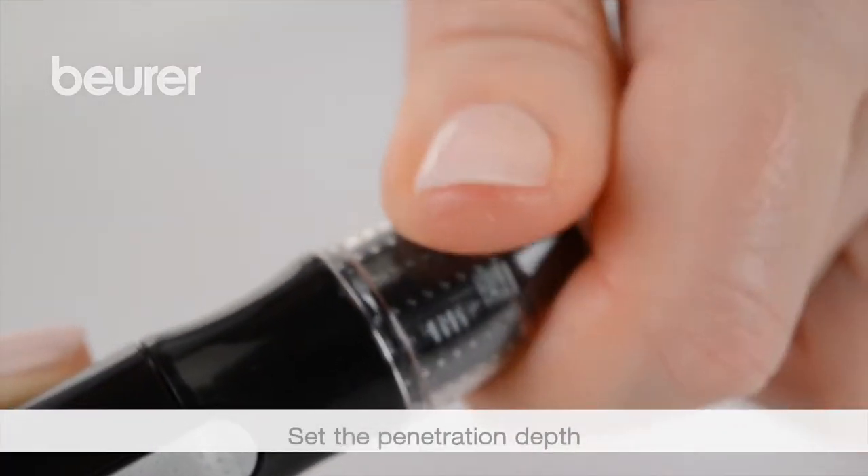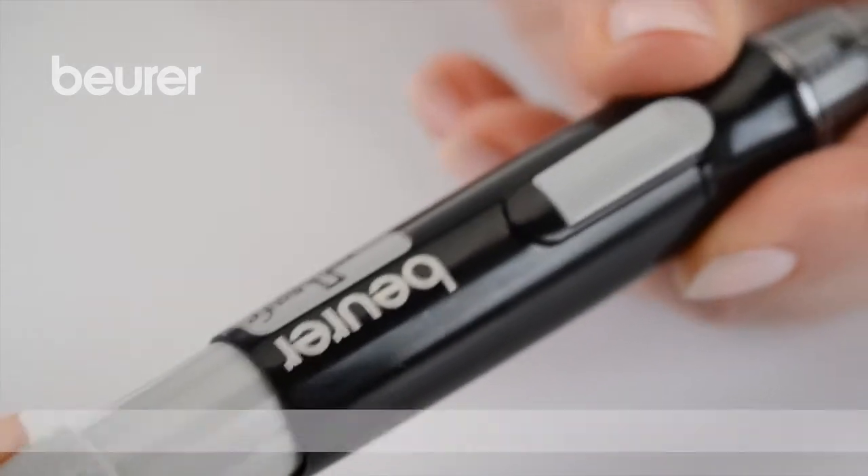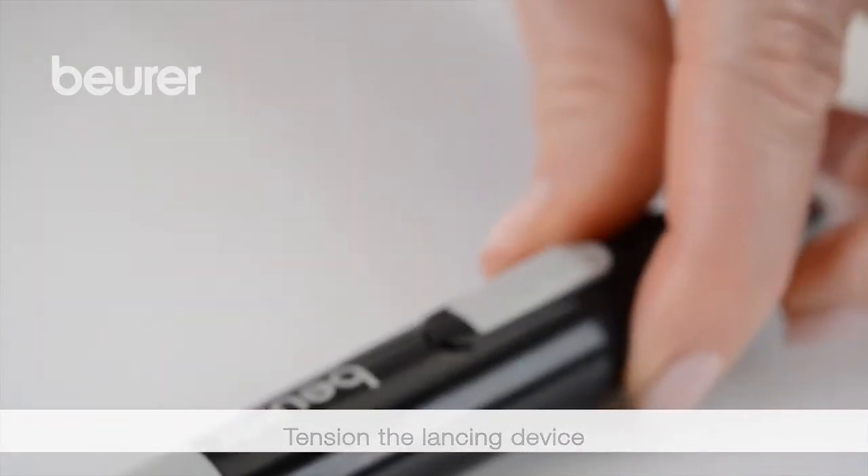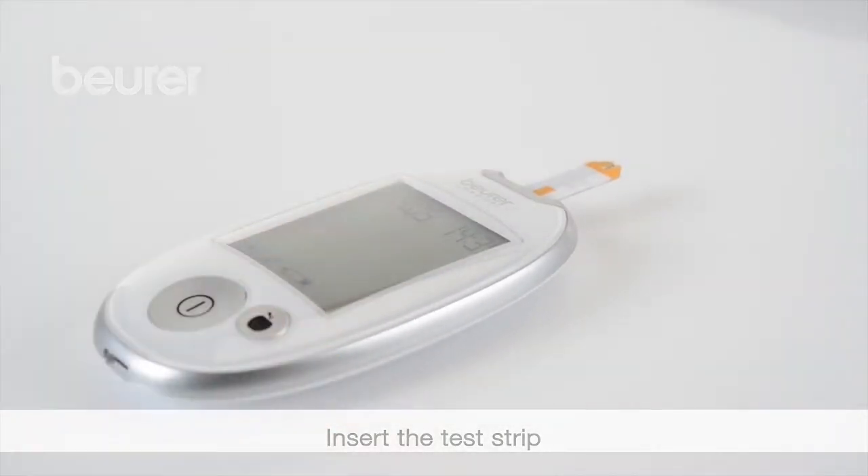Set the insertion depth by rotating the upper moving part of the cap. Tighten the lancing device. Insert a test strip into the device with the contacts first.